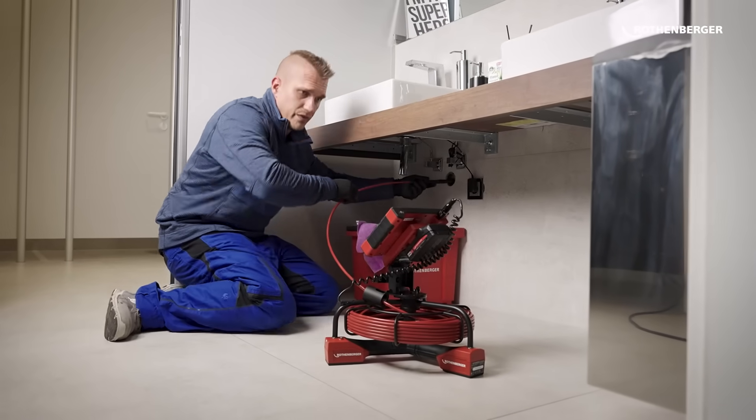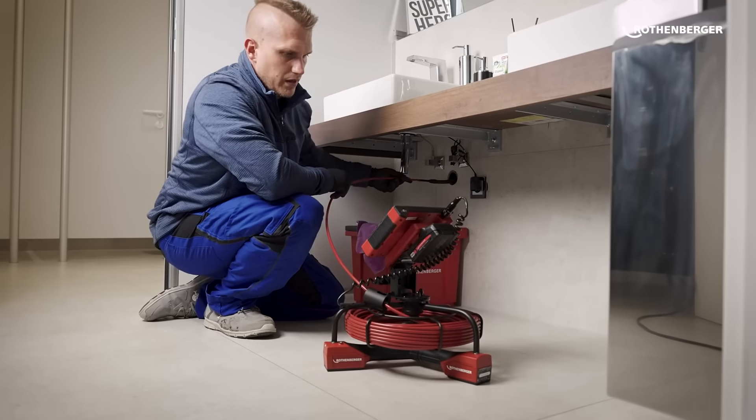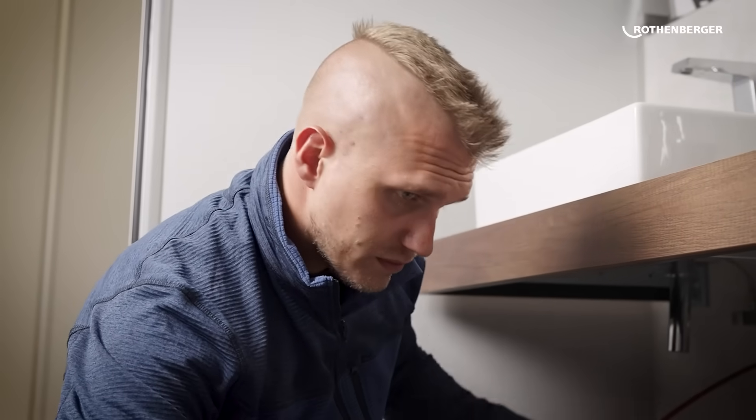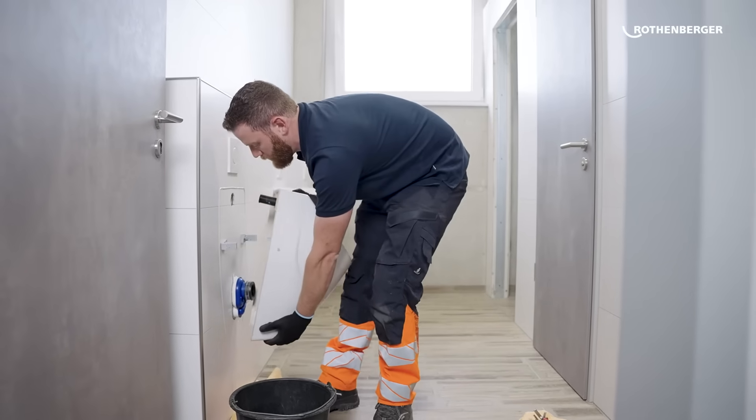I can carry it up to the 7th floor. One of the main difficulties with existing inspection cameras is their size. More and more smaller pipes are being used. The ranges start from DN40 — for example sinks, urinals, showers and so on — and go up to DN100.